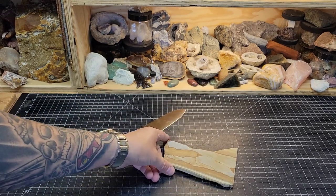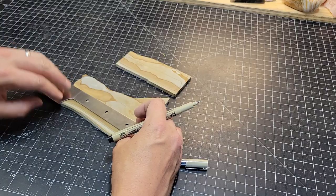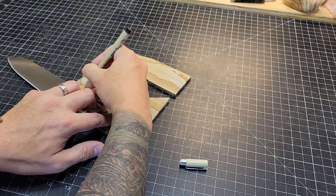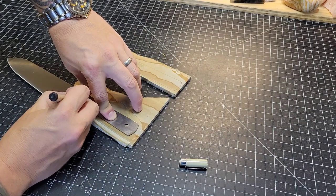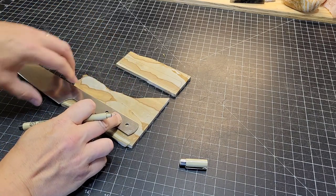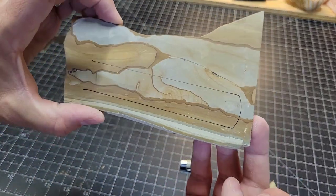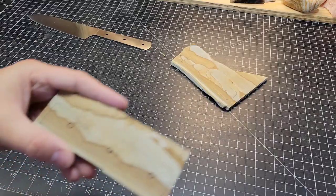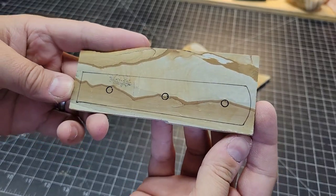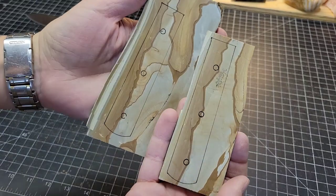We're going to start with Jasper. I'm going to be using this Jasper here for the knife handles, and this is something I have a little bit of experience with. I can do this through doing a little bit of layout, some tracing of the handle of this kitchen knife, which is a stainless steel, kind of like 440. It's slightly different, but we're going to be trying to capture some of this picture here that you can see. I think it's going to look really, really nice as handle material.